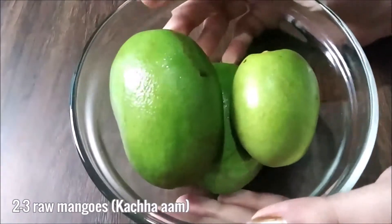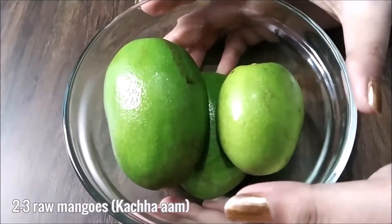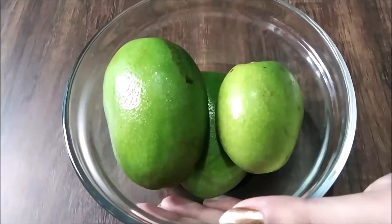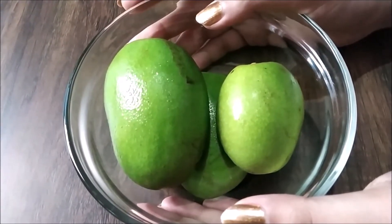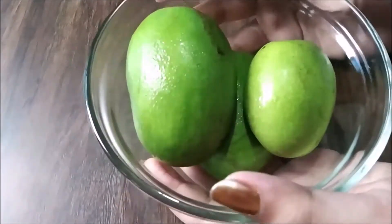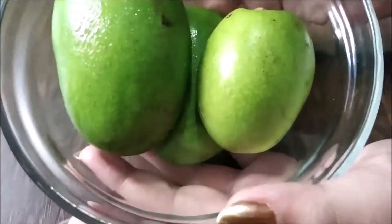For this recipe you need two to three raw mangoes. I was inspired by aam panna for this recipe. First I'm going to wash the mangoes, and now I'm going to peel off the green part.